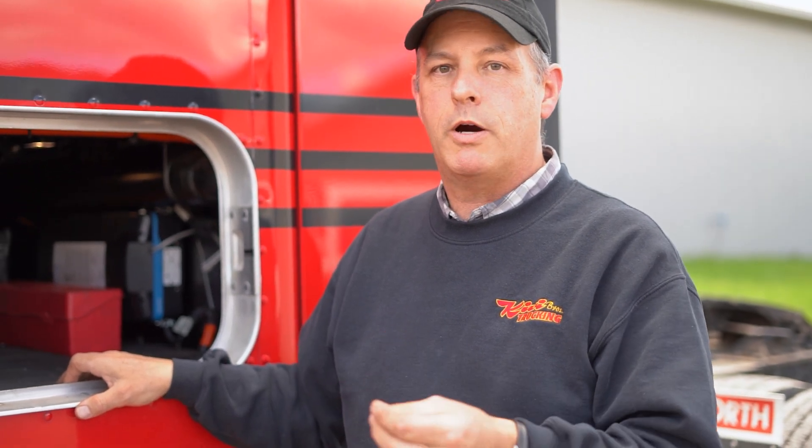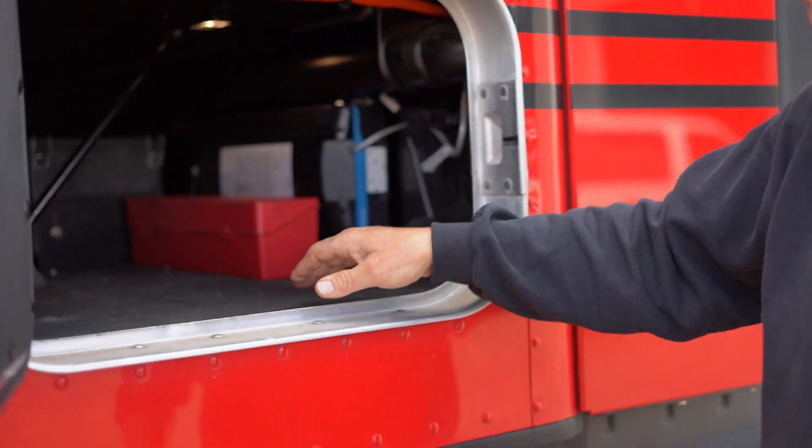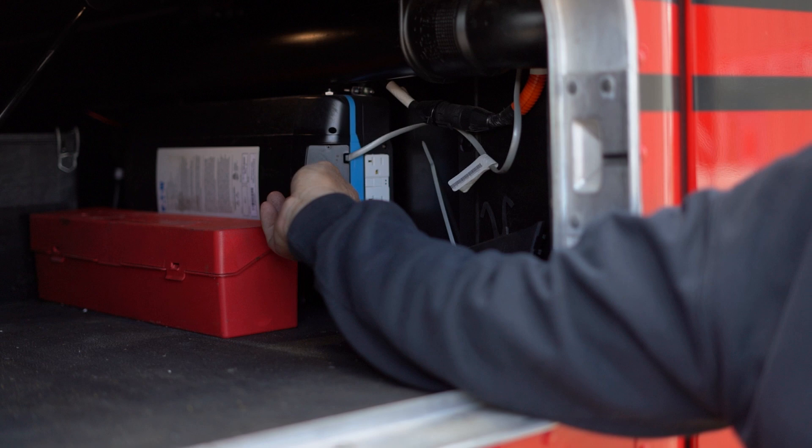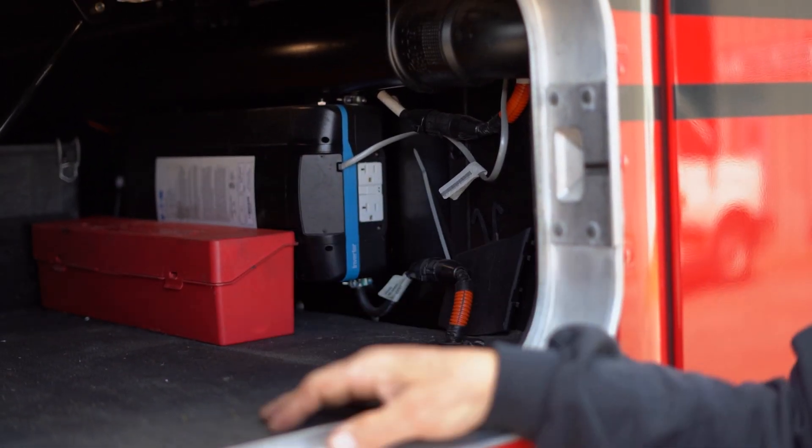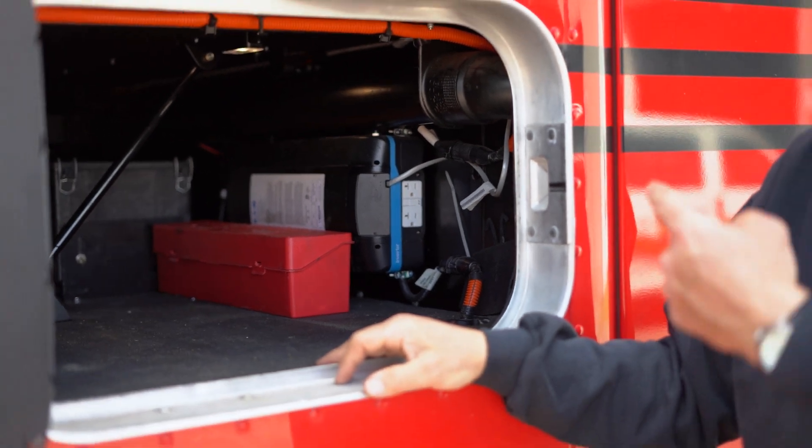Here are a few troubleshooting things to pay attention to with your comfort control systems. For your power inverter: if you ever lose power to your 110-volt outlets inside, the very first thing to try is find your inverter box. There's an outlet on the inverter box that has a ground fault circuit interrupter circuit breaker on there — if that gets tripped, it cuts off power to all of those outlets.